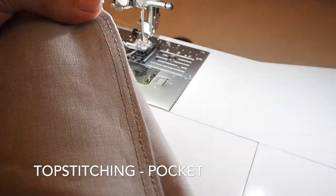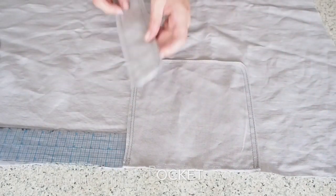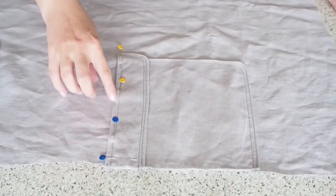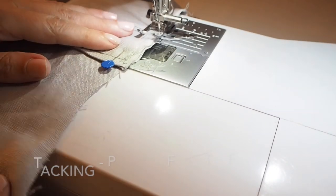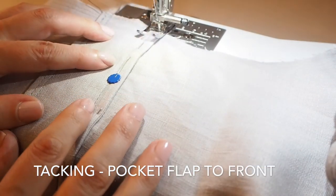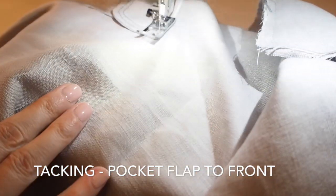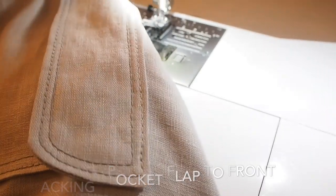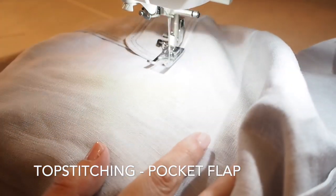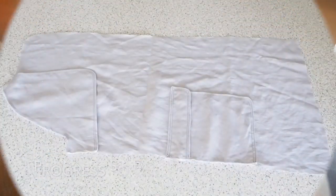Now for the pocket flap. I'm placing the flap one inch above the top of the pocket. I've ran two lines of topstitching along the bottom of that flap, but just one line along the top. I've just tacked in place along the side and over the top. And then to run that line of topstitching with my topstitching thread right over the top of those tacking stitches - that'll just finish it all off nicely. So that's my pocket and my pocket flap in place.